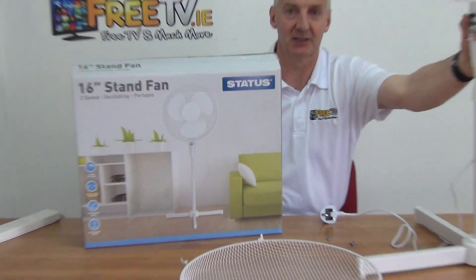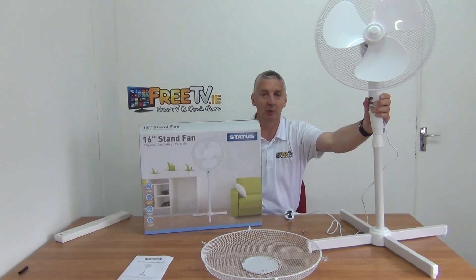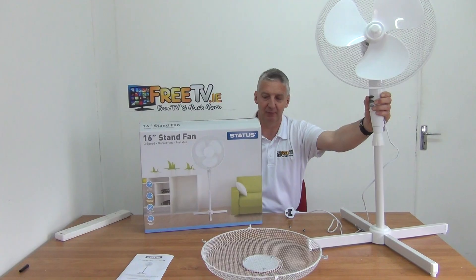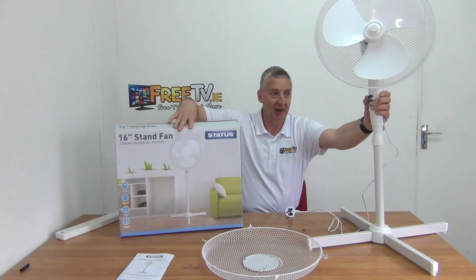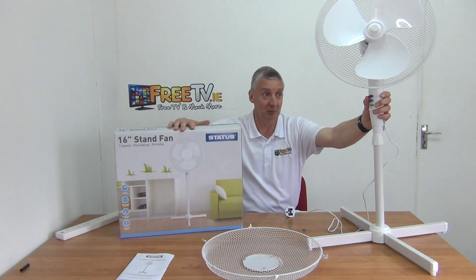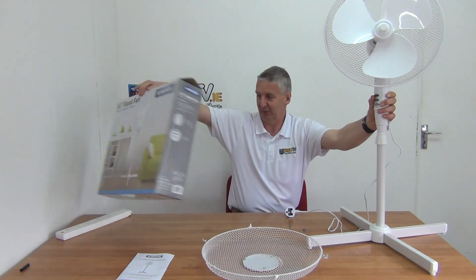Hi, I have in my hand a freestanding oscillating fan. It's a 16-inch fan and it's available with low-cost delivery directly from freetv.ie. So it comes in this outer box here — this is how you get it. I have done a little bit of assembly work on it which I'm going to disassemble in a few moments just to show you exactly what's involved in the overall assembly process.